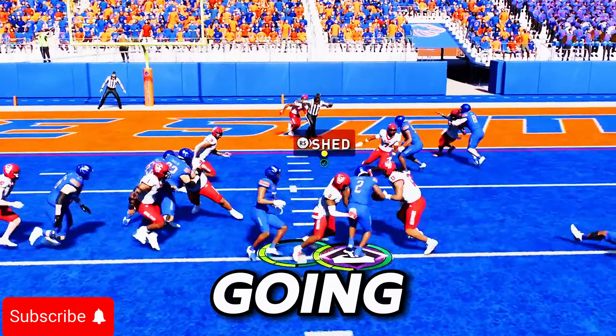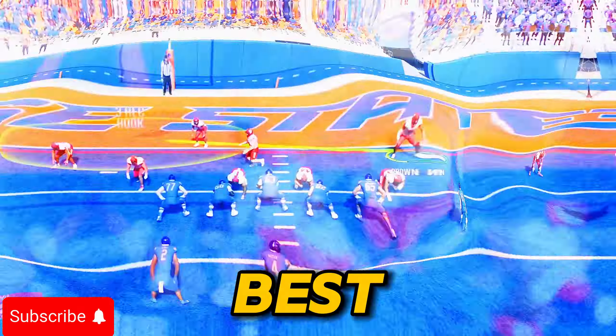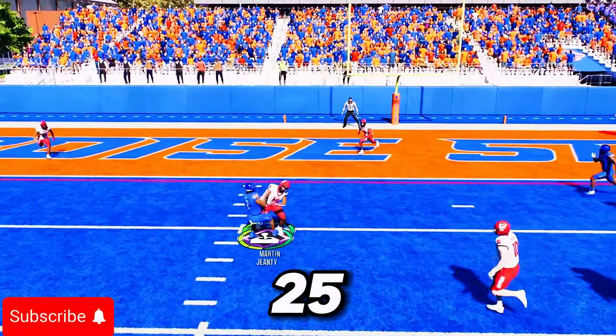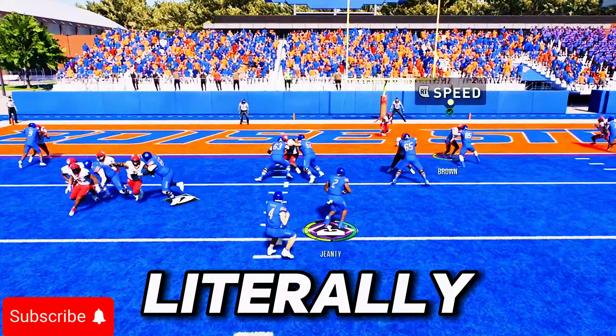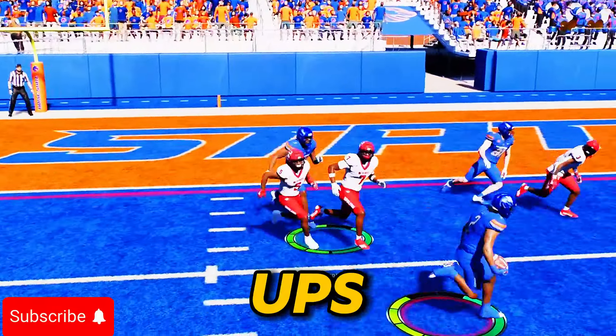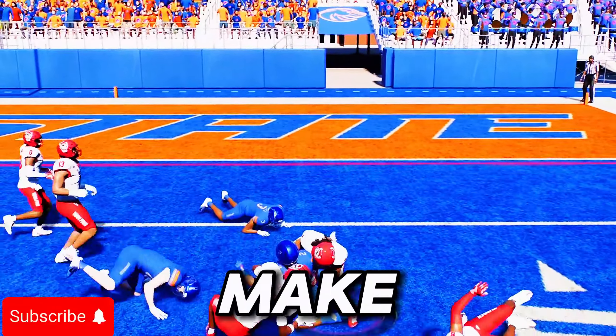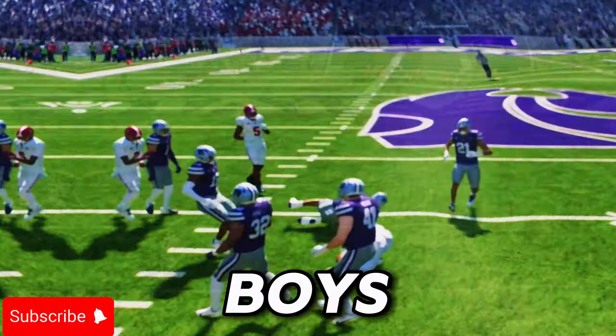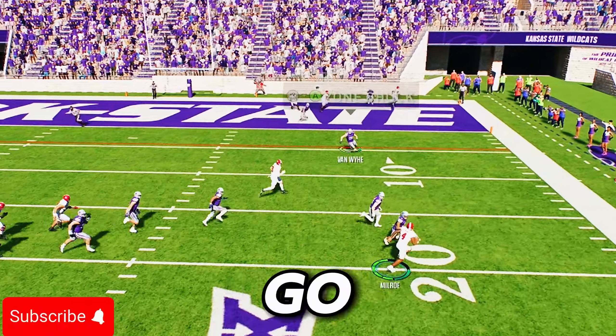In today's video I'm going to be going over one of the best A-gap blitzes right now in NCAA College Football 25. This blitz comes in free literally if you follow the setups I'm going to show in this video. Make sure you hit the like button, sub to the channel, and comment down below the number 11.